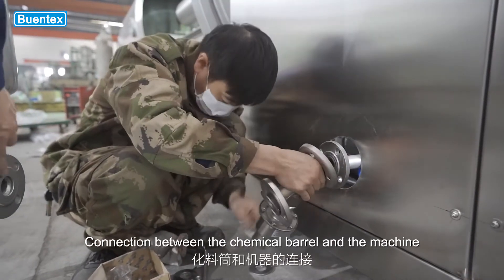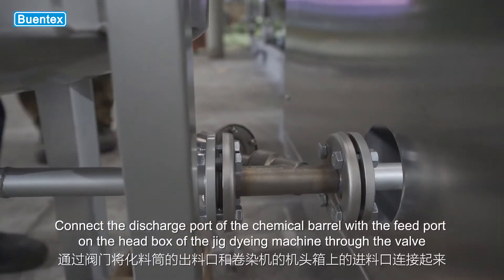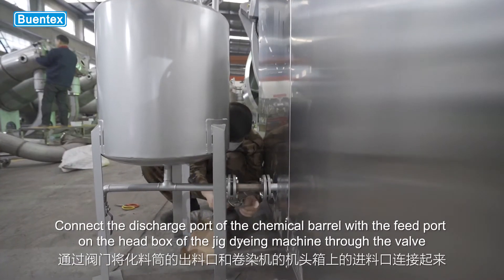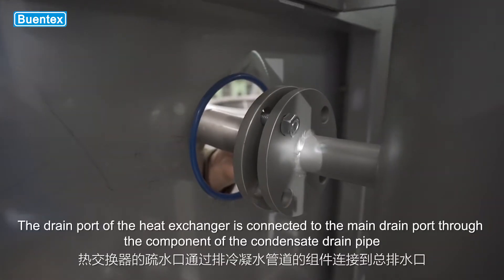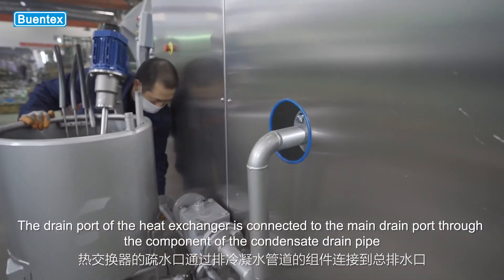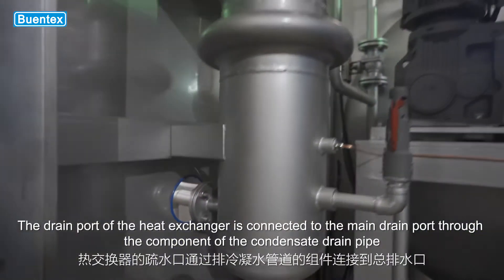Connection between the chemical barrel and the machine: connect the discharge port of the chemical barrel with the feed port on the head box of the jig dyeing machine through the valve. The drain port of the heat exchanger is connected to the main drain port through the condensate drain pipe.